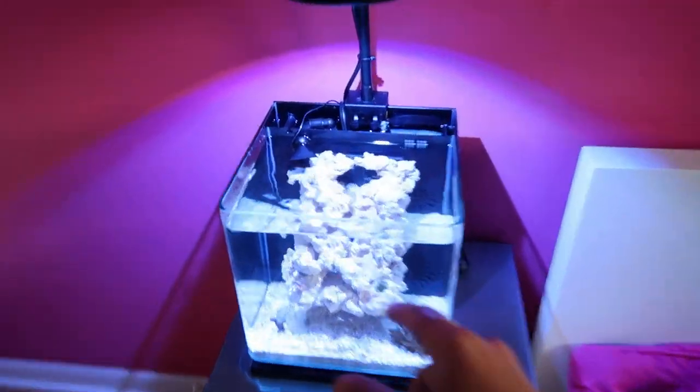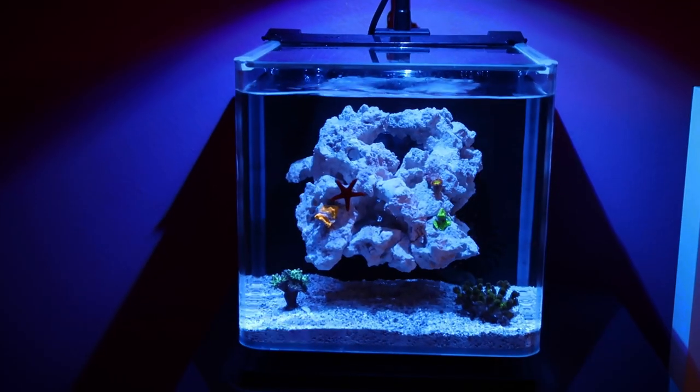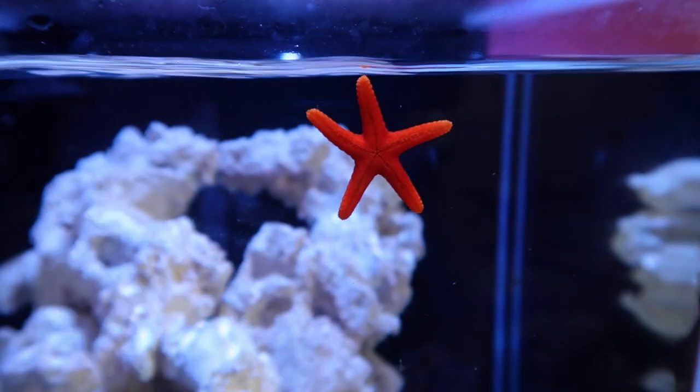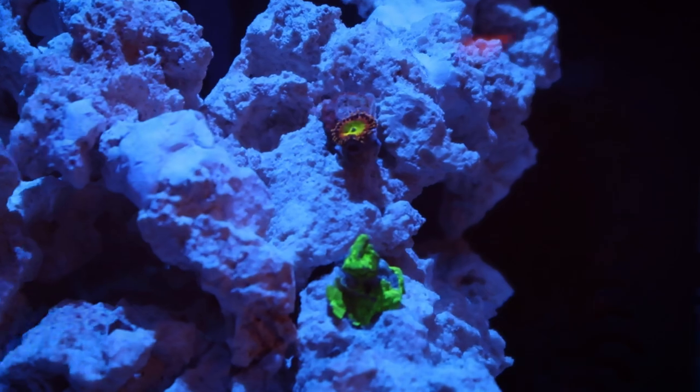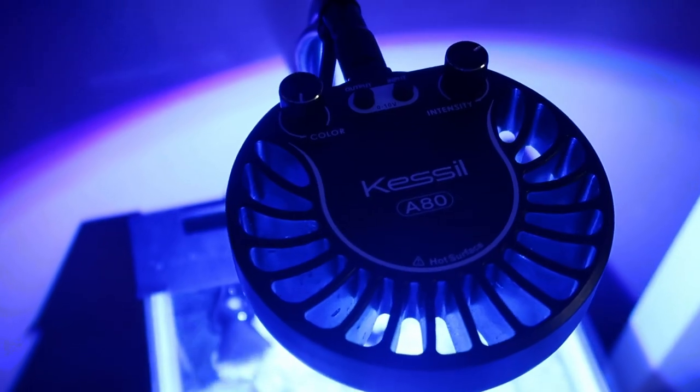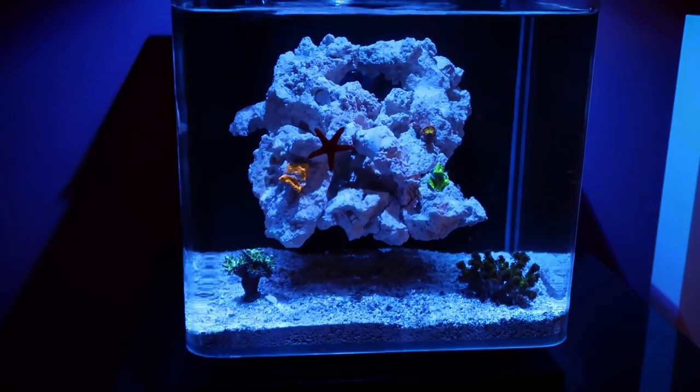I am hella hype right now - we got some coral in the tank! What's going on guys, welcome back to another Fish Friday. It is a really exciting day today because we are finally going to be adding some corals to this tank and giving it some color. Other than the color that's already in there, because we got some dope fish - most of them kind of hide so you can't really see them anyway - but we're gonna be adding coral to the tank finally.